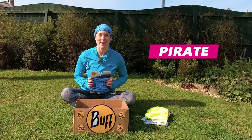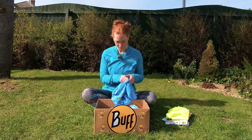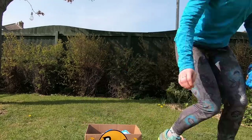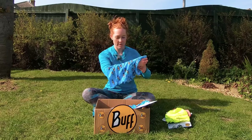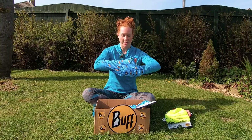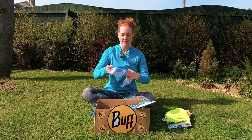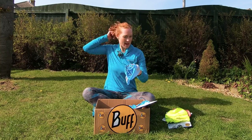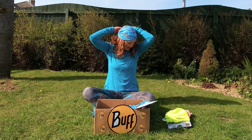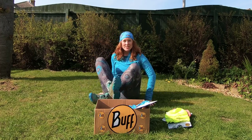The next one is my favorite — it's the pirate, and it's a little bit more complicated. You've got one hand in here grabbing the top bit, then you put the other hand in and grab the bottom corner, so you've got this bit here and this bit there, and then you pull and it makes a knot. With the larger end you pop it over your head. So you put it over the top like this, you've got a knot behind, and then you are a pirate.